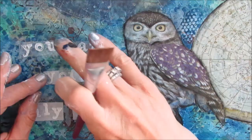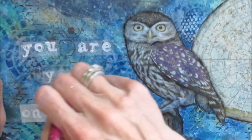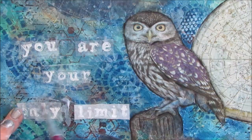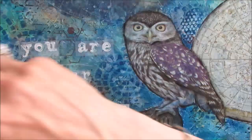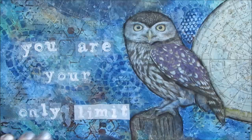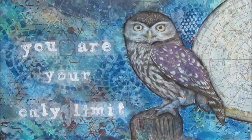Here I'm decoupaging them on with fluid matte medium underneath and on top. As it soaks in, the tissue paper goes translucent. This is great because you can stamp as many times as you want — if you make a mistake, you can re-stamp without risking your project. I wanted it white here because if I printed onto tissue paper with black inkjet ink, it would have disappeared into the background.